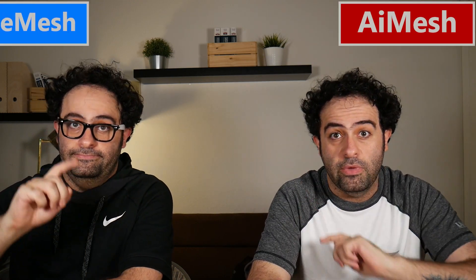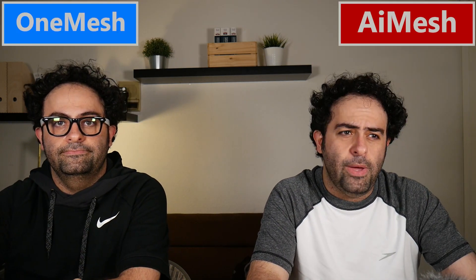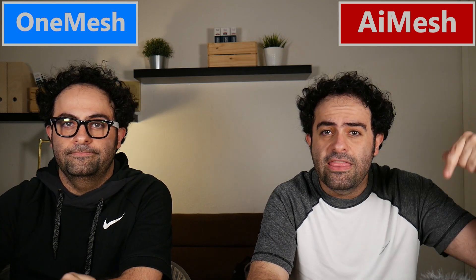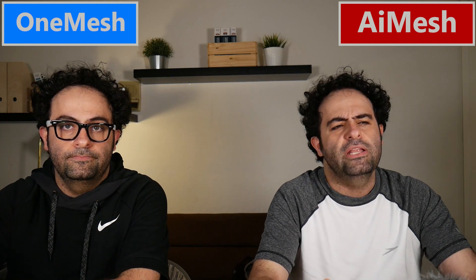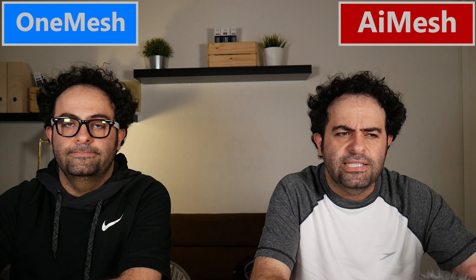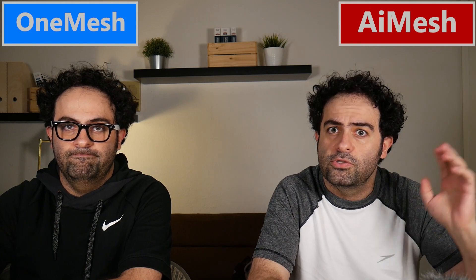In this video we are going to compare the AI Mesh system with the One Mesh system. I've already talked about them in detail and even put them to the test in other videos — link in the video description in case you are interested. In this video we're going to compare them with each other and see which one is probably better.